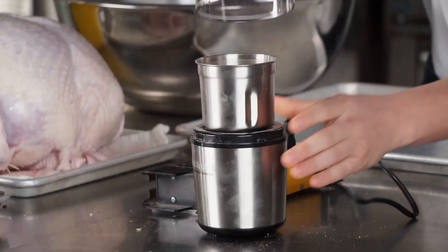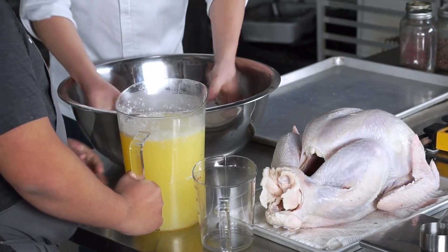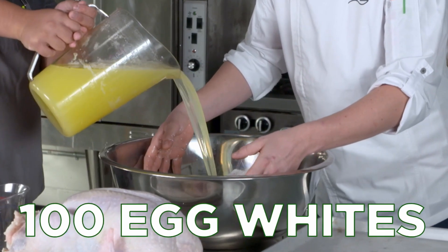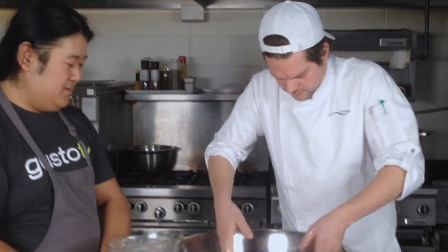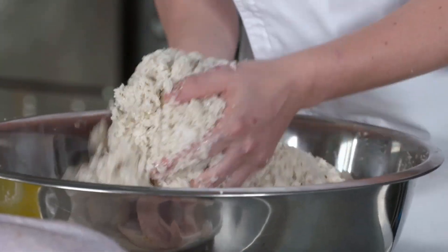And a bay leaf. Now to bind this salt crust together we need to add a crazy amount of egg whites to it. How many eggs? Almost a hundred. Now if this works, it'll be a perfect recipe for the holidays.